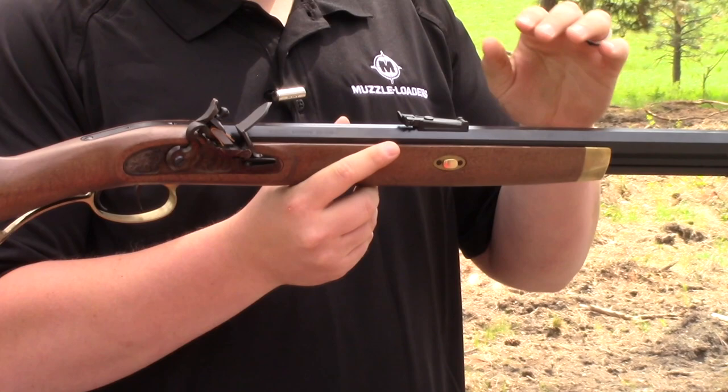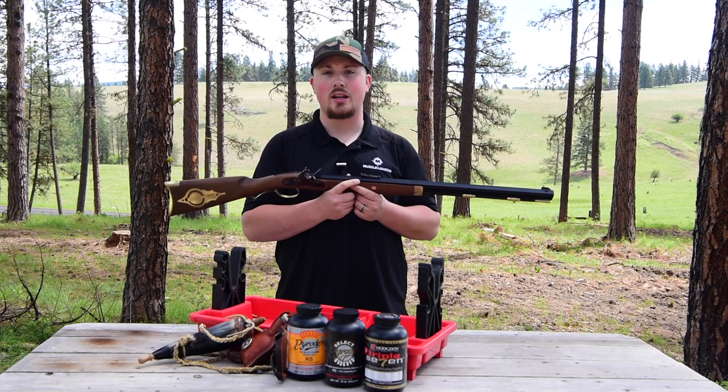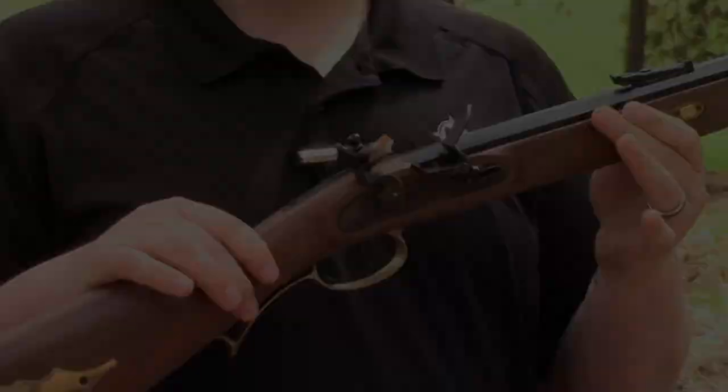You also have fully adjustable iron sights — the rear sight is adjustable with just a regular flat head screwdriver, so right out of the box you can get it shooting where it needs to. This model in particular is a flintlock and it does come with a flint already installed.